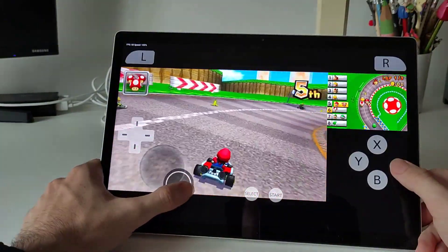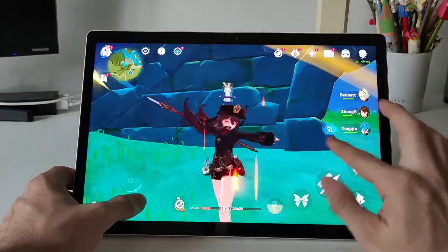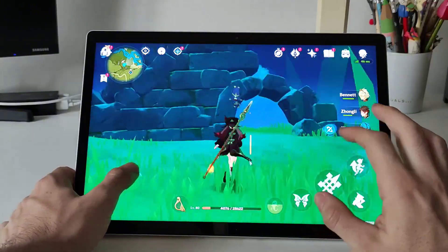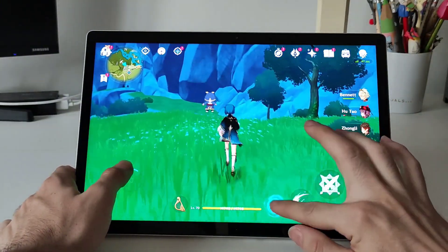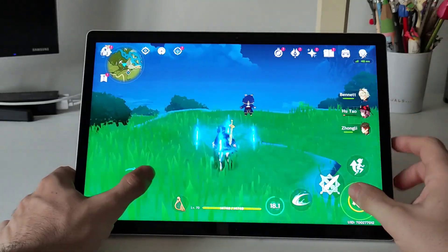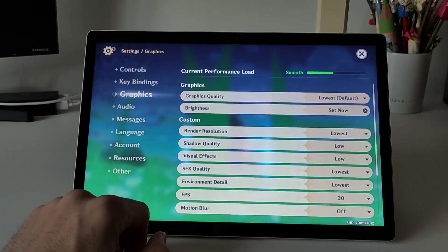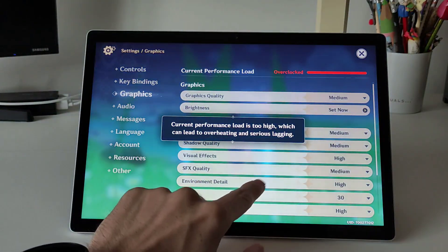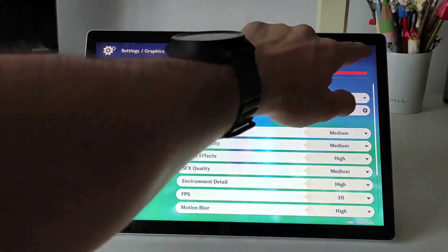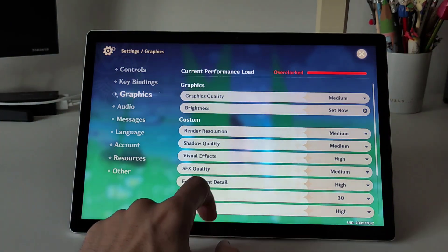Now I want to show you other games like Genshin Impact to see how it compares with the Android Subsystem. By default it came in the lowest settings, as it was in the Android Subsystem, but I will put it in medium graphics to see how it performs. Basically the game is totally playable on medium graphics — you can play it without any problem — but sometimes when you use some abilities or the ultimate it might lag a bit, basically when you have a lot of particles on screen.